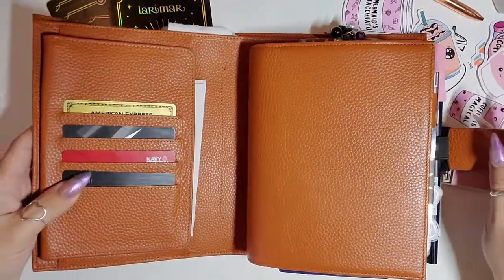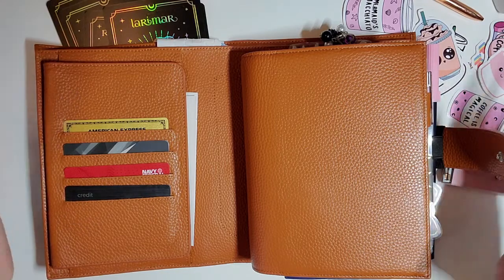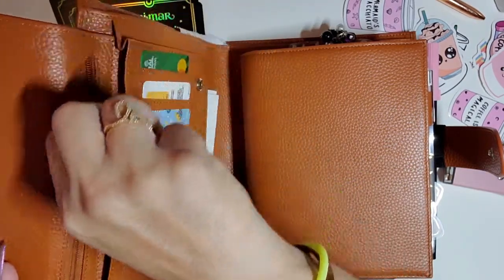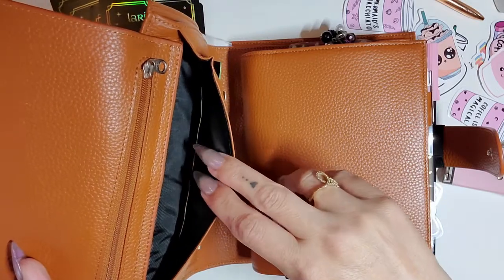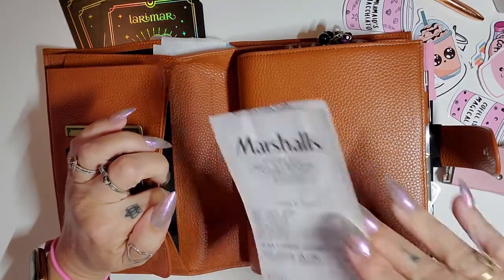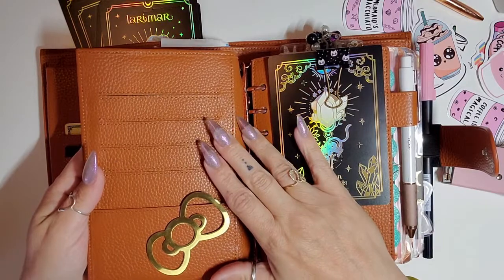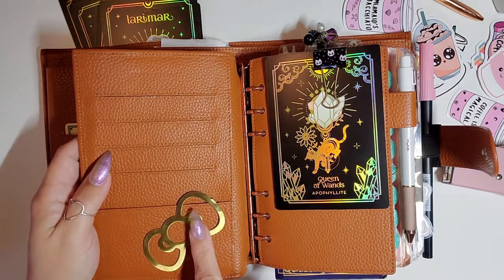I do use this as a wallet. All of my cards are here. I have nothing in this pocket right here. I do keep my cash in this pocket. I have more cards and just a receipt here which I actually don't need anymore — I'm going to throw that away. I don't keep anything in the pen holder area. I did have a couple cards here but I took them out.